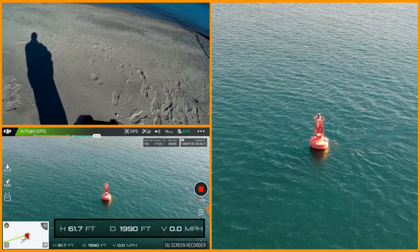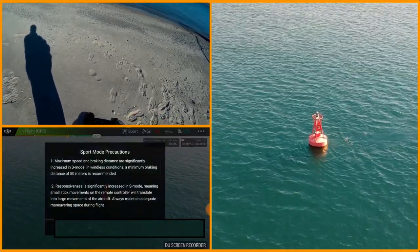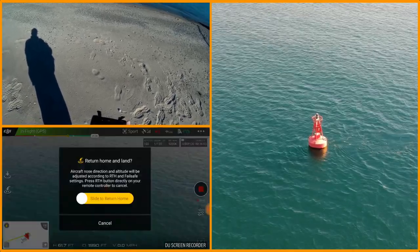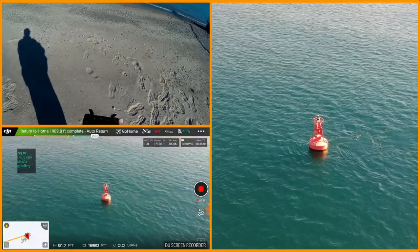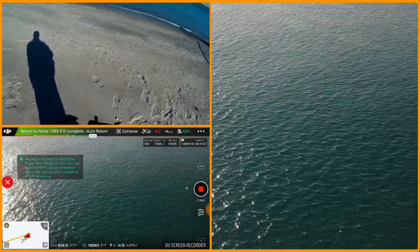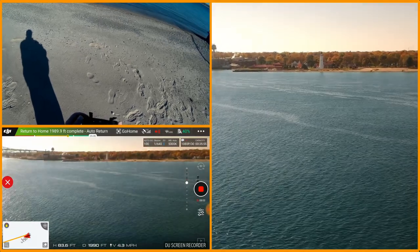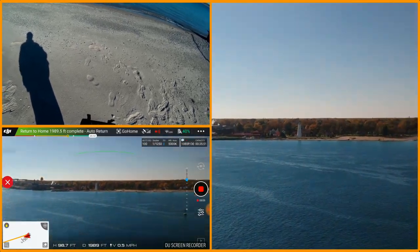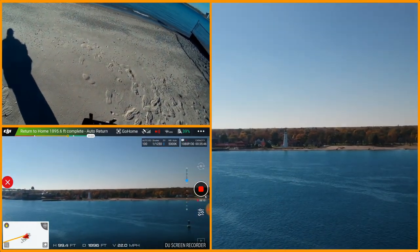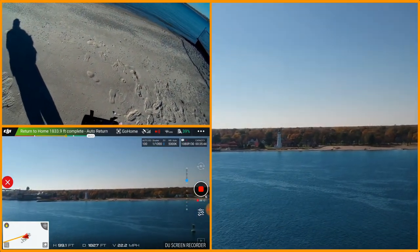We're going to be coming up on low battery, so I'm going to click this into sport mode and say return to home. I'm kicking the altitude up because I'm way way back here — I'm going to bring it home.